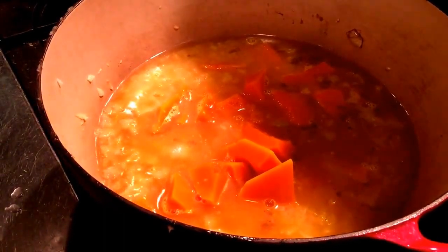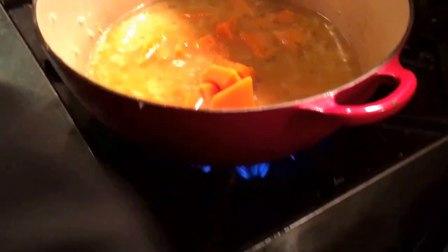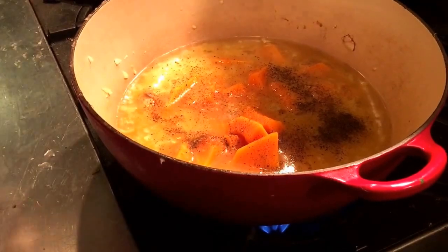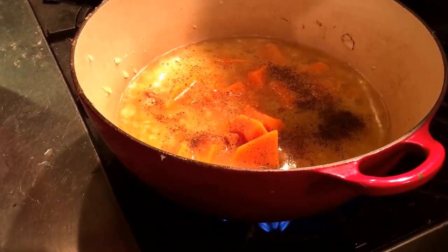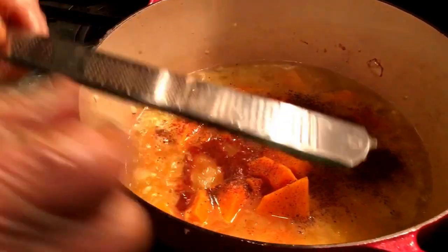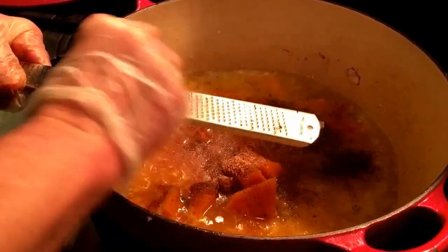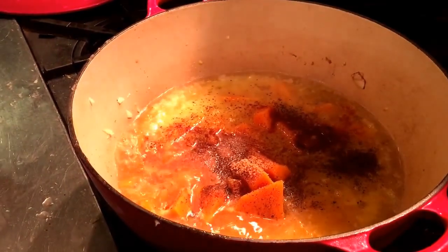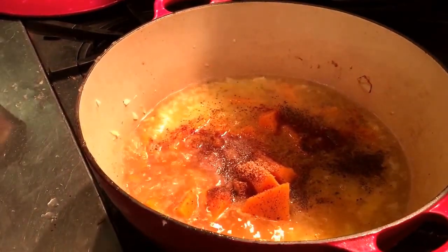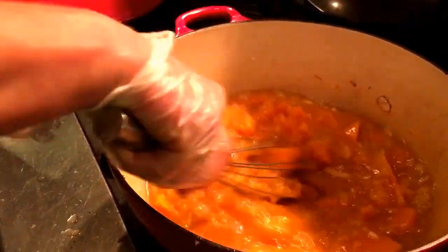What you need is some salt — always — and some pepper, some paprika, and some nutmeg. Nutmeg always goes well with pumpkin and squash — very good with pumpkin, also with potatoes, you know, mashed potatoes. What you could do at this point is mash it a bit, but I think you have to put it through the blender after anyway.